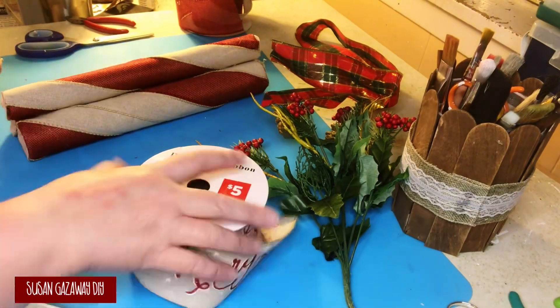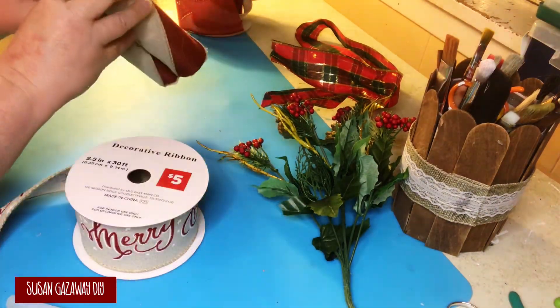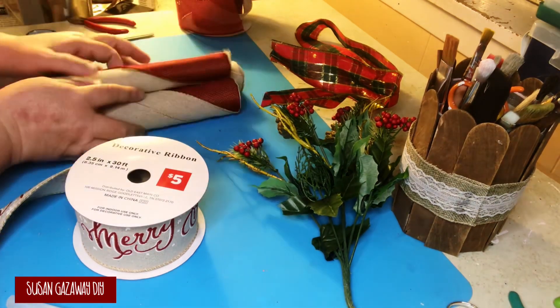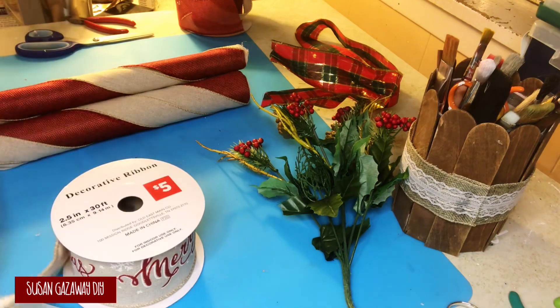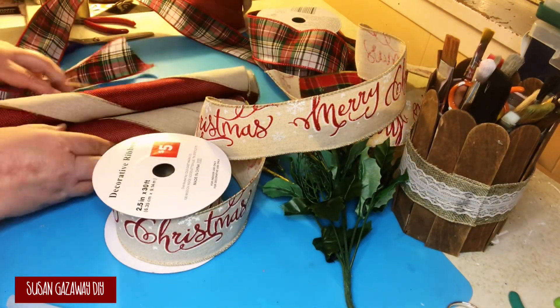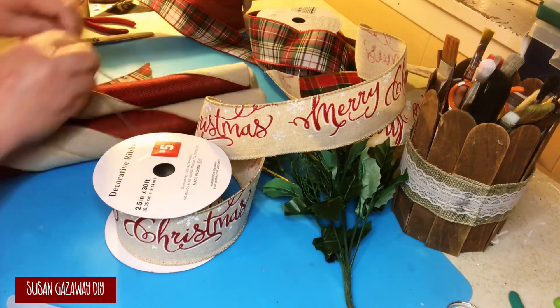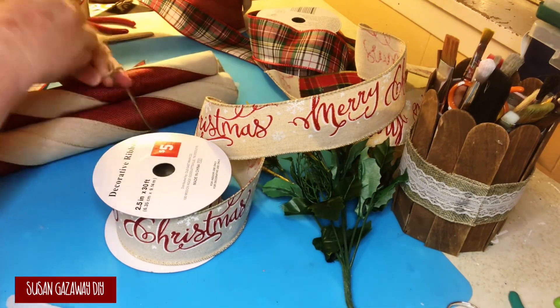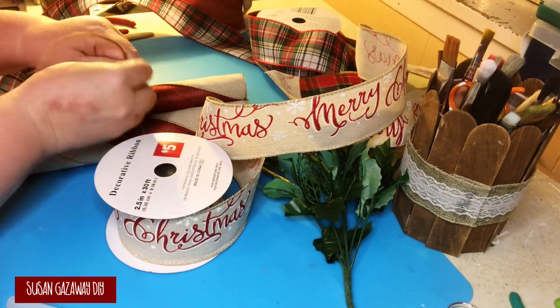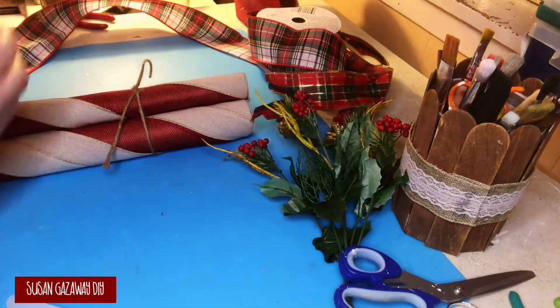I just stack up my candy canes, putting the smallest on top, and I decide which ribbon I'm going to use. I liked the ribbon I had at the top, but I didn't have enough of it, so I opted to go with a plaid ribbon I had. I used some jute cord to tighten a knot just to hold everything together while I continued working with the ribbon.